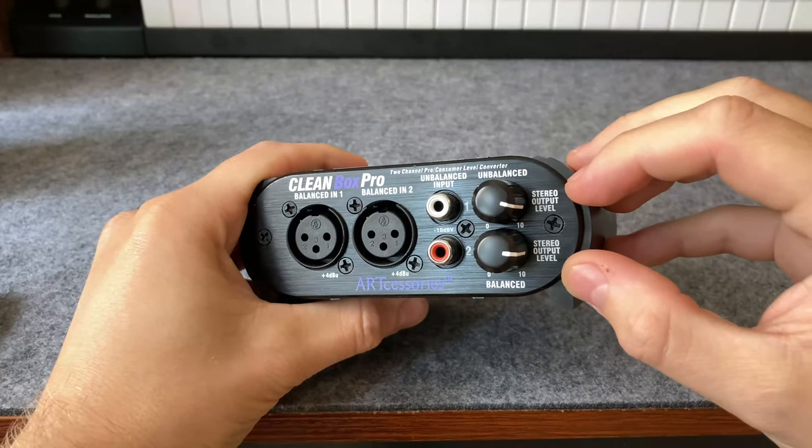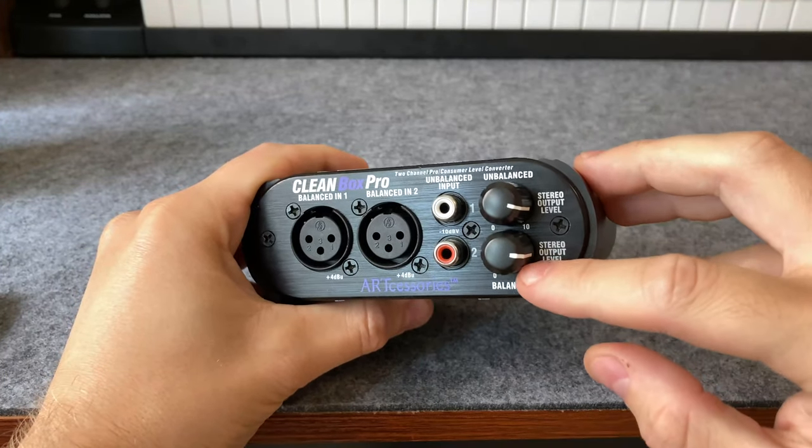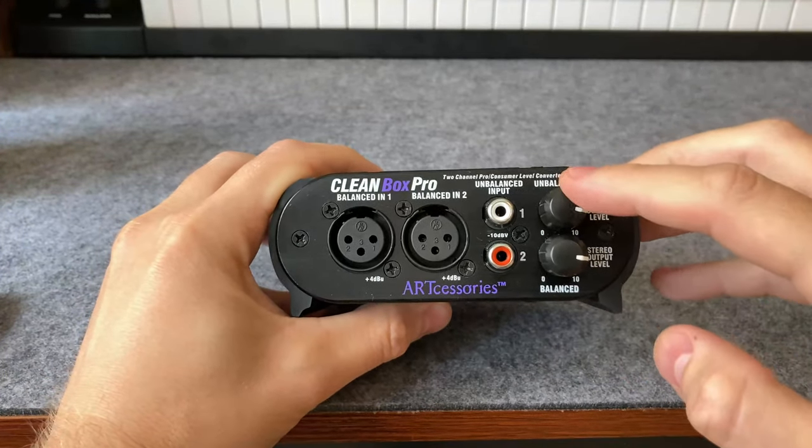You see here, there are two knobs. They each say stereo output level, stereo output level. These are four channels in total.